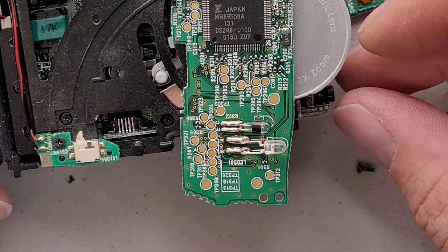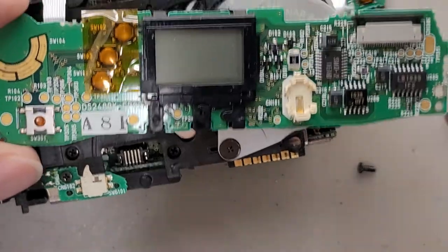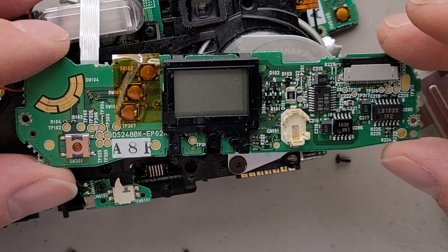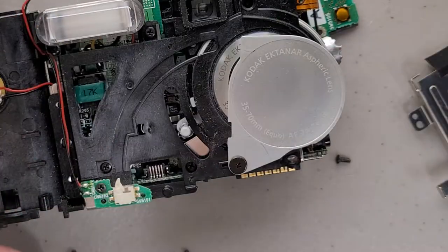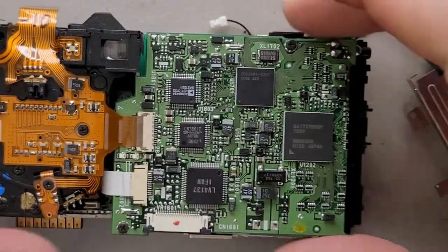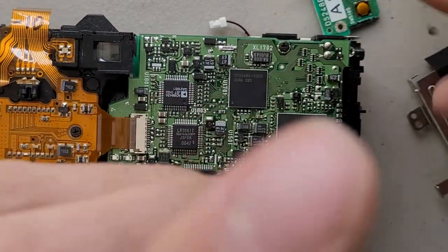A lot of test points. Maybe it's a display driver for the top display, and then timing circuitry to keep track of time and date. I think we're going to take this back board off and probably not go any further.